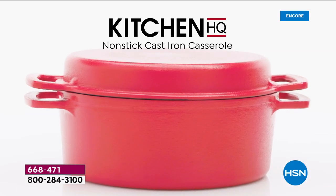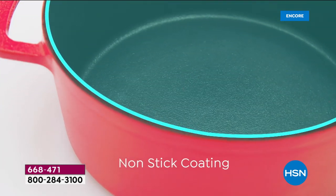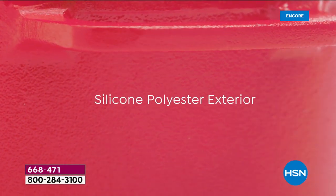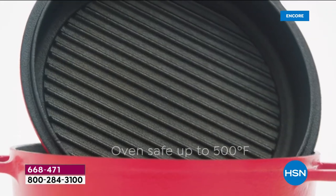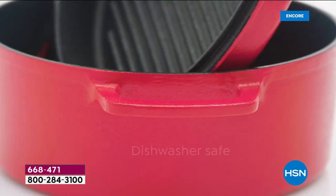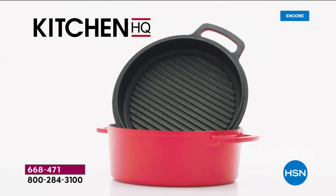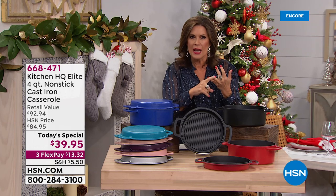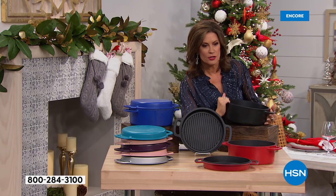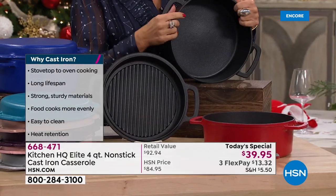We have designed the perfect non-stick — I'm going to say that again — non-stick cast iron pan. Today we're giving you the four quart casserole with non-stick on the inside and silicone polyester on the exterior. We're not giving you one piece, we're giving you two pieces and taking half off the normal price. You can put these straight into the dishwasher — cast iron that goes into the dishwasher — at basically twenty dollars each.